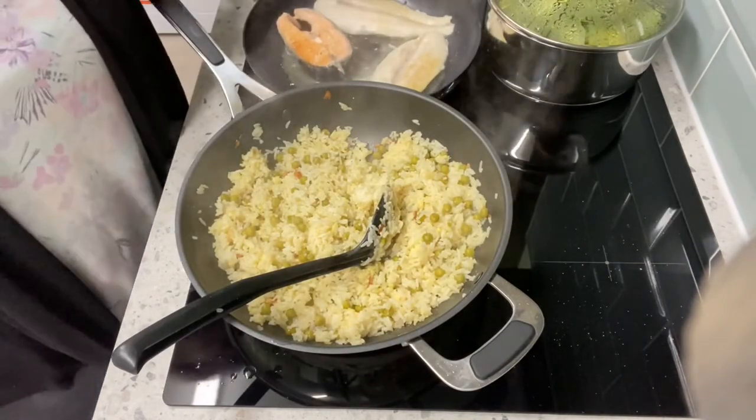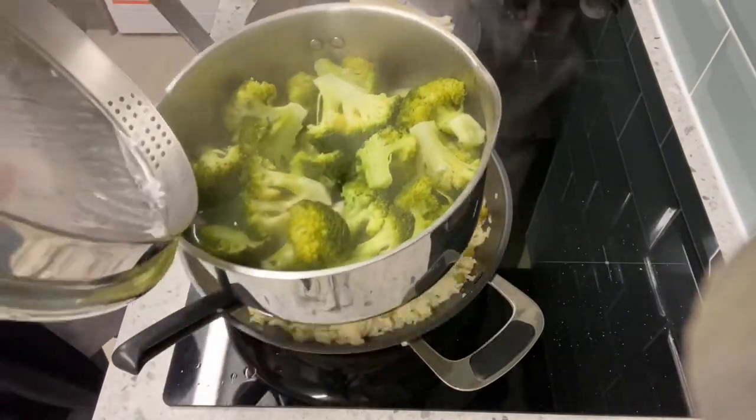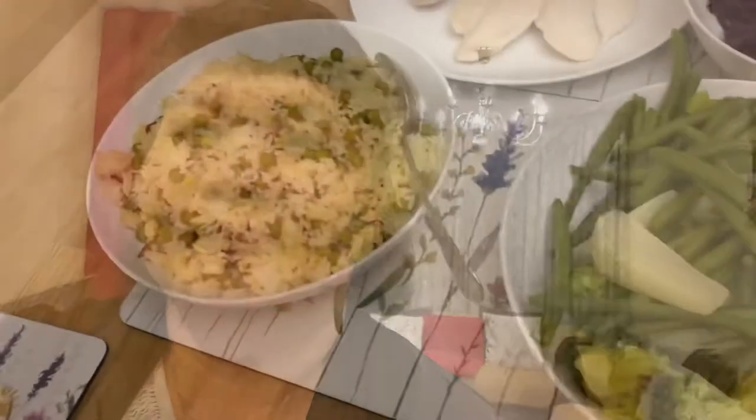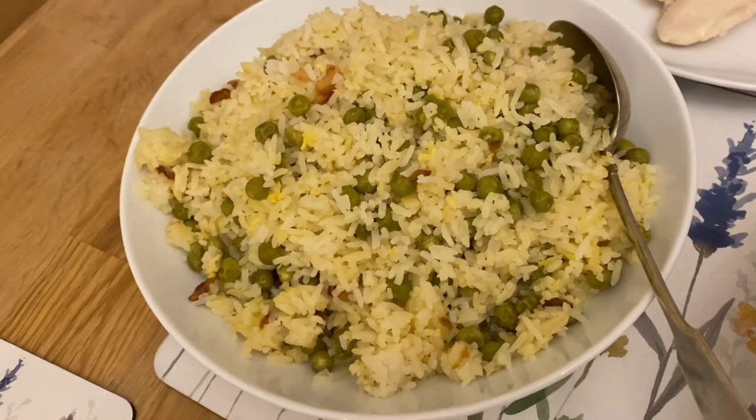We are going to eat it with the boiled vegetables. So the meal is ready and we are going to eat our egg fried rice with peas.